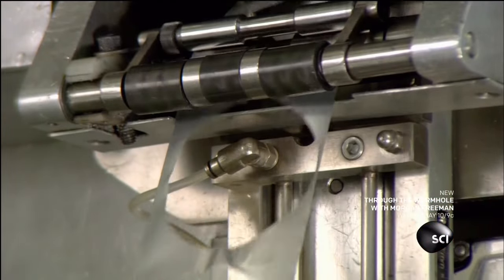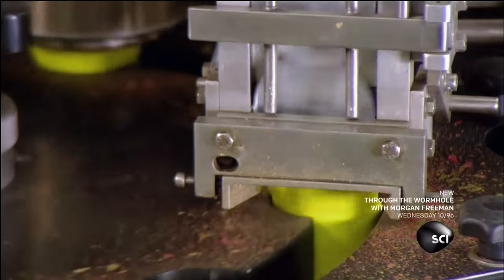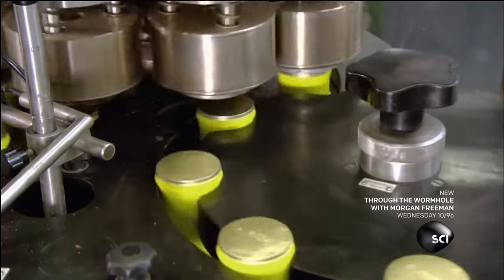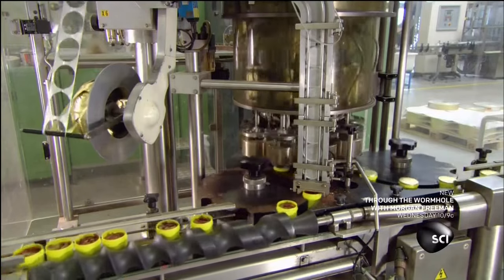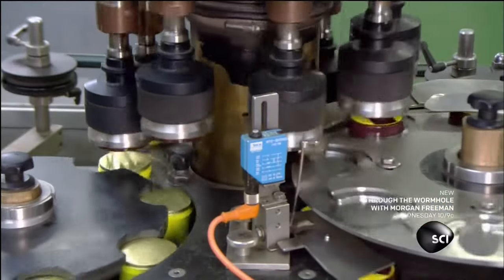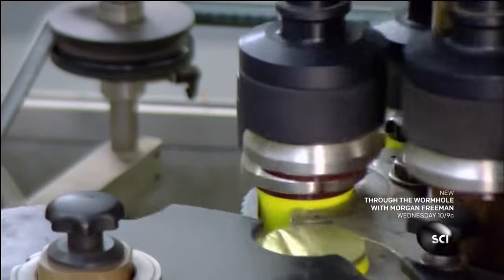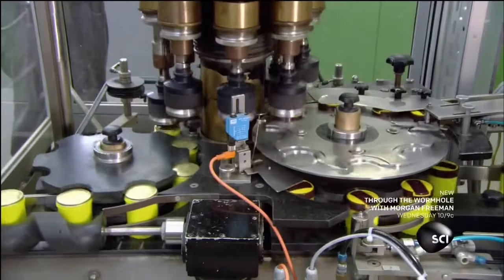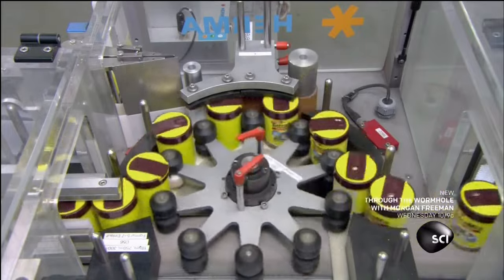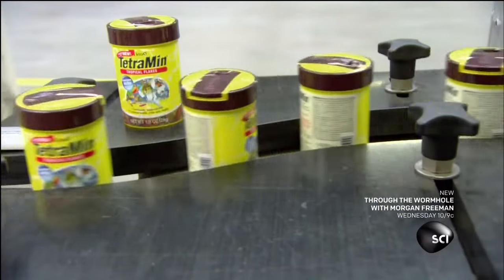Machinery cuts out aluminum foil caps and slaps them on the tops of the containers. Hot circular irons then seal the caps to the cans. This conveyor belt is also a computerized scale, which keeps track of the amount of product in the cans. Then devices spin by to twist plastic lids onto the threaded rims of the cans. As the cans pass by on a carousel, applicators press glue-backed product labels onto them.